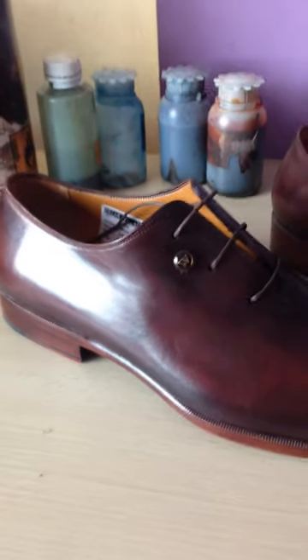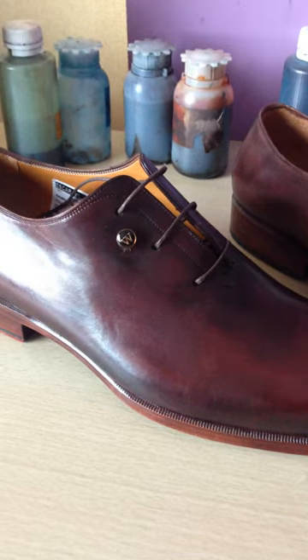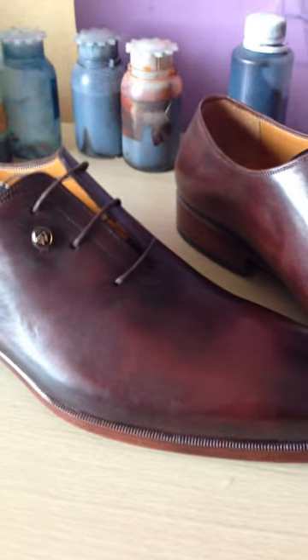Welcome to Oscar William Shoemaker. Today we're just showing you one of our most beautiful shoes. The name of it is McQueen.